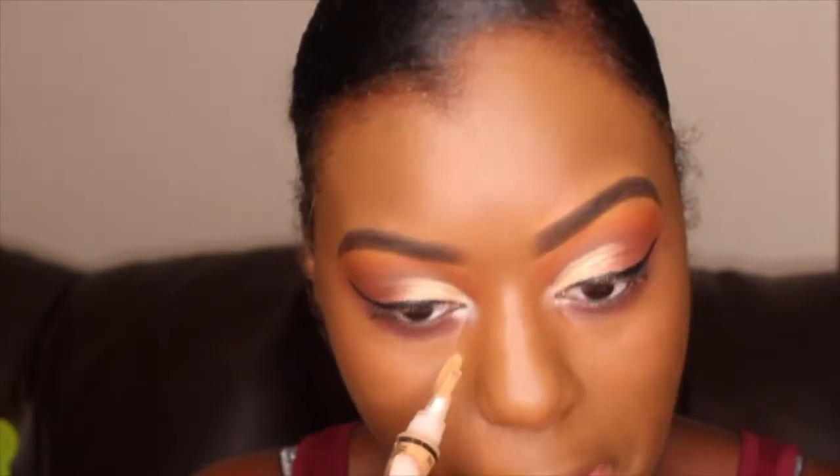As usual, I'm using my LA Girl Pro Concealer to highlight my face.